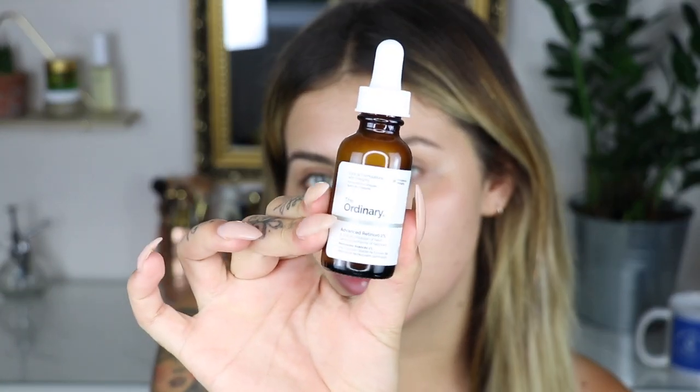If you watched my Cult Beauty haul, you would have seen that I got a few products from The Ordinary. So this is the Advanced Retinoid 2% Lotion. This stuff kind of freaks me out a little bit because it looks like medicine. But what I've been doing is putting a few drops — like three drops — all over my skin at night time. The most important thing is that you use sun cream, so I have started using sun cream.